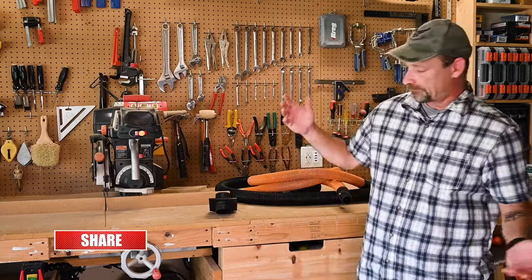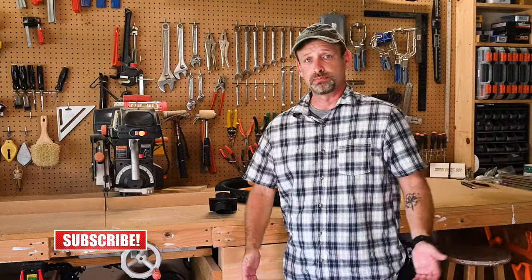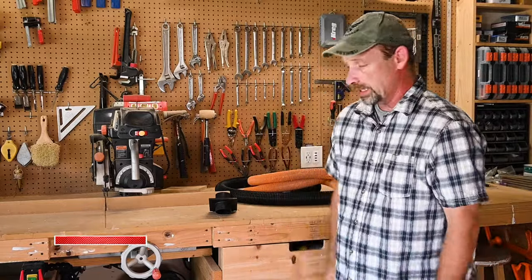Other than that, that's it. If you got any questions, please feel free to ask and I'll answer anything I can. Thanks for watching and we'll see you next time.